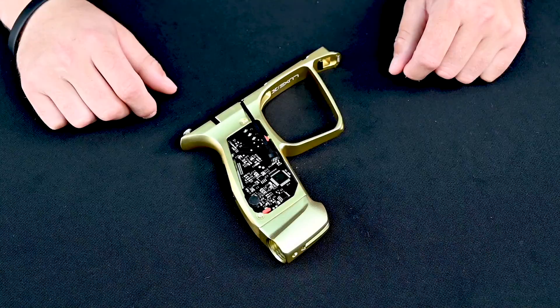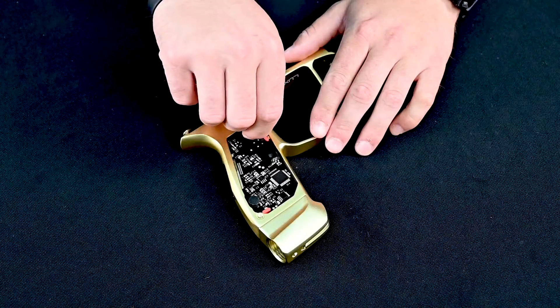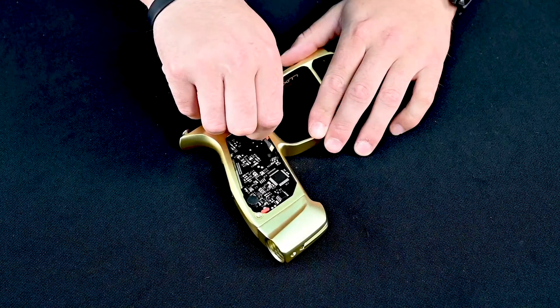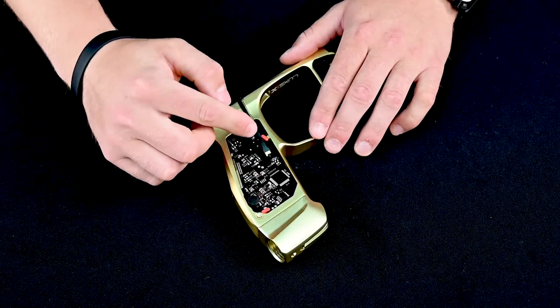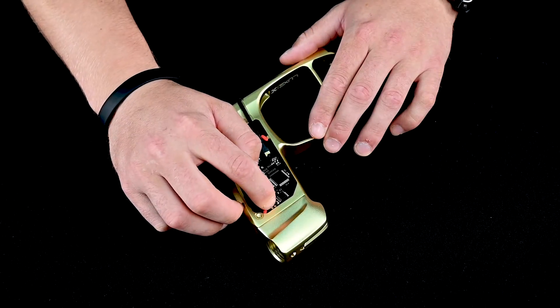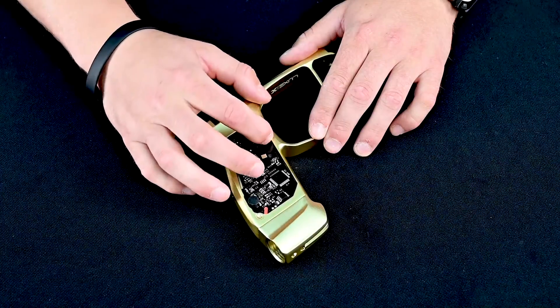The first step of the board removal process is to carefully disconnect your i-wire harness from the circuit board. Once disconnected, use the two red tabs located on your board and rotate those to line up with the main circuit board cuts.